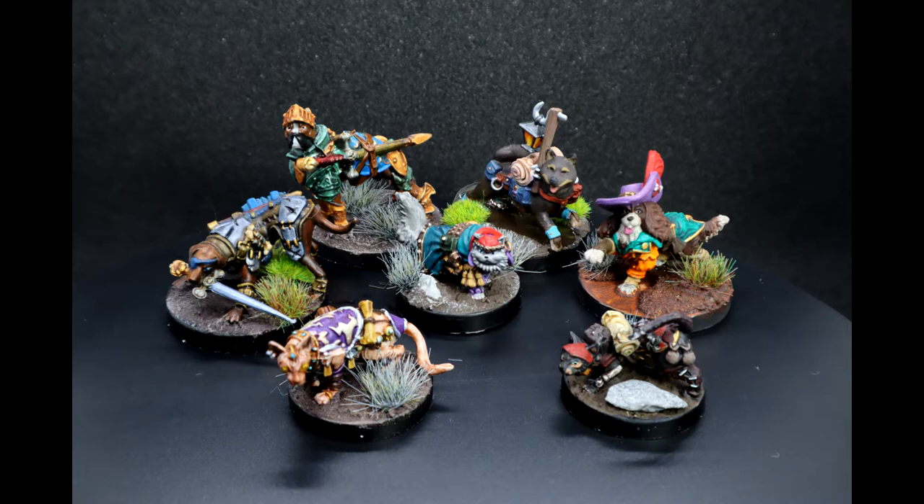You're right guys, Gary aka Hopeless back again. In this video we are finishing off the Animal Adventures RPG starter set minis with Salan, the Persian Warlock.